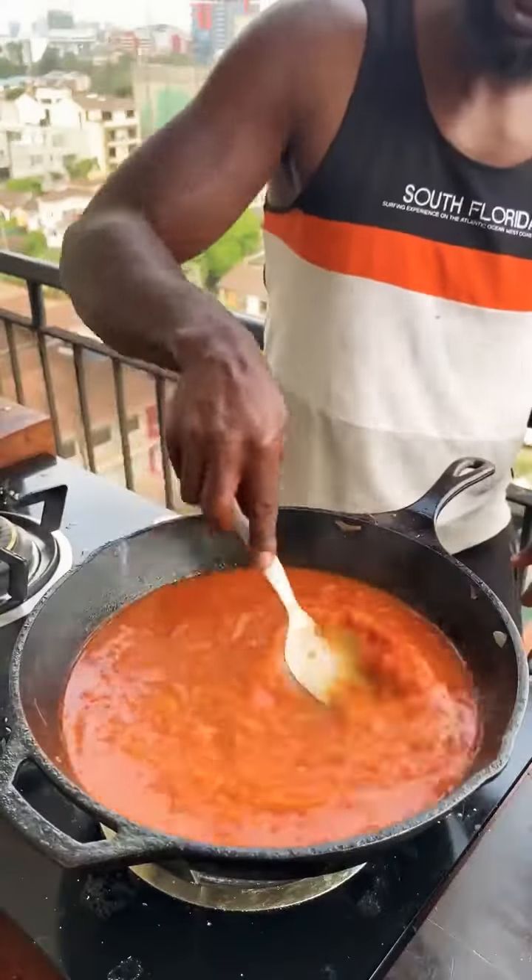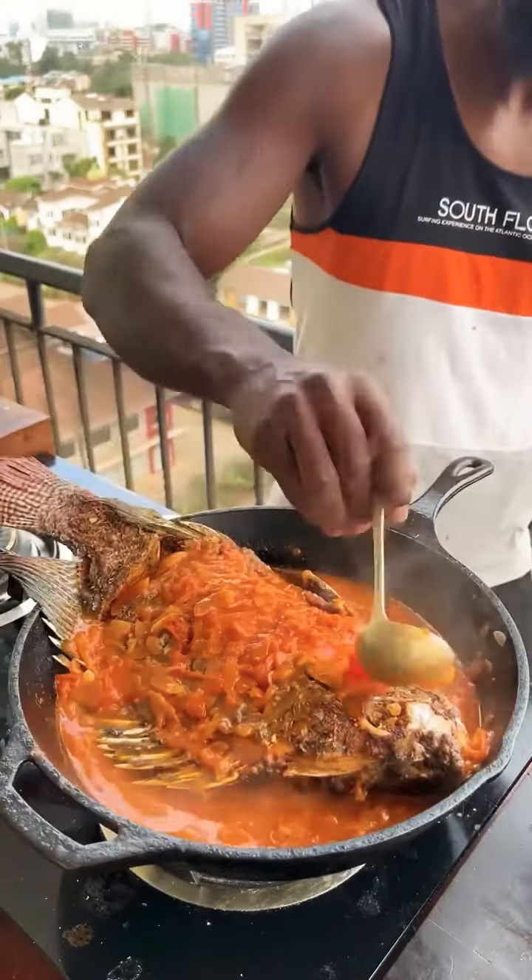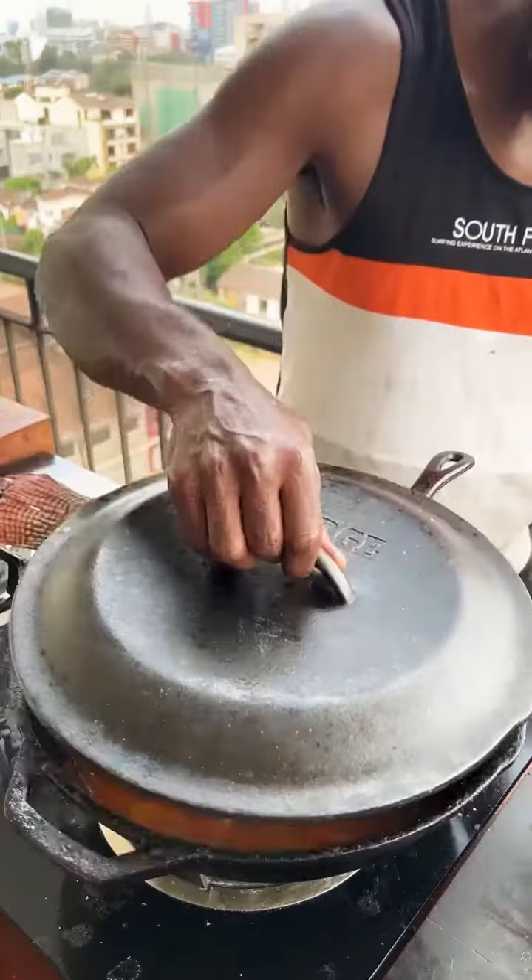Done. Tomatoes have cooked down to a sauce. Fish goes in. Place the top of the fish with the tomato sauce to absorb the flavors, still evenly covered. Simmer.